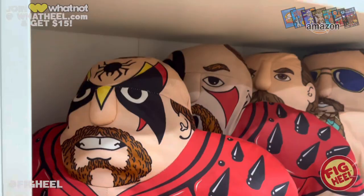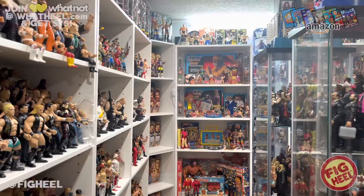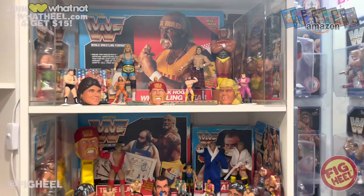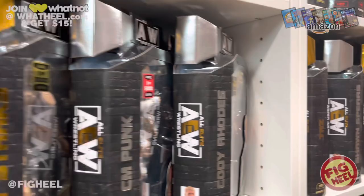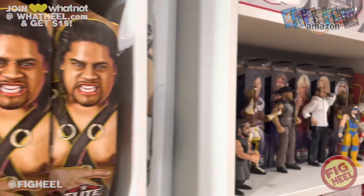Alright guys, it's my favorite time of the week — weekly purchases. Everything I picked up this week, I call it my Heels Hauls because I'm the heel and this is what I hauled this week. As usual, it's brought to you by the Ultimate Wrestling Figure Checklist, and a new one is on the way — bigger and better than ever. We got some really cool people on board. This is going to trump last year's, so stay tuned.